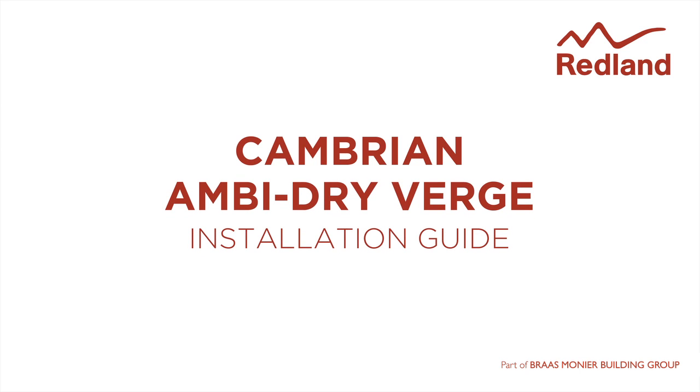The AmbiDry verge systems provide a neat, maintenance-free verge for Cambrian slates. With very high resistance to storm damage and with no wet trades required, it removes concerns about mortar failure.